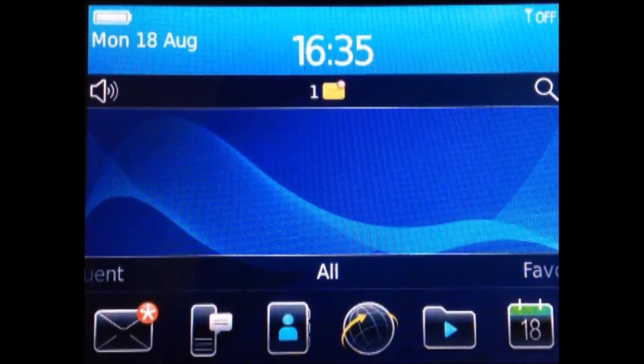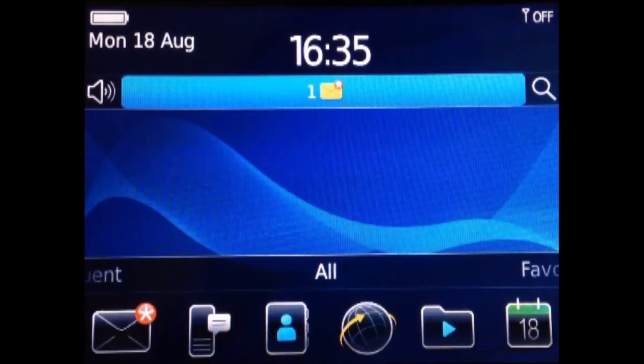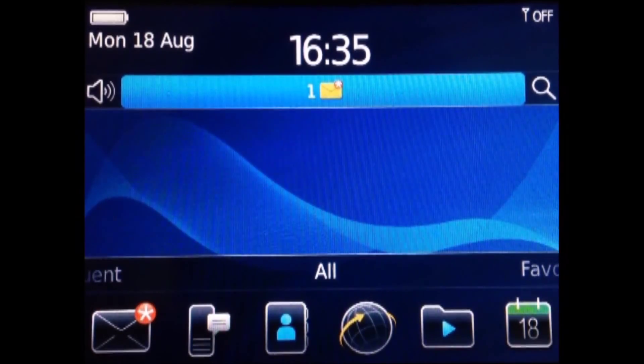And here you go, it's completely new — there are no media files inside. Okay, bye guys, see you later, thank you for watching.